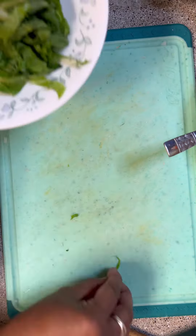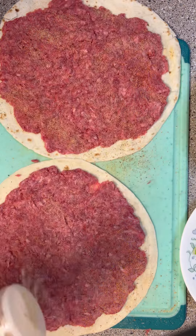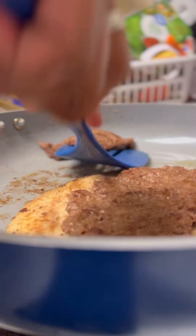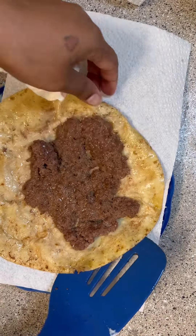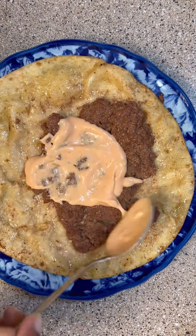I chopped up one onion and some lettuce, then I put the ground beef on the tortilla, spread it out real thin, and seasoned it up with some Cajun seasoning and garlic powder. Then I started cooking them in the pan — I think I did it for four or five minutes on one side, flipped it over, and crisped up the tortilla.